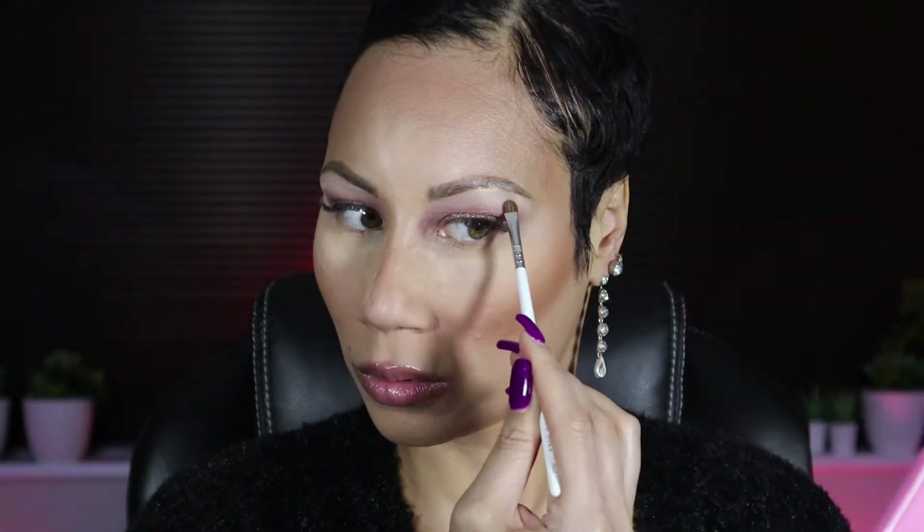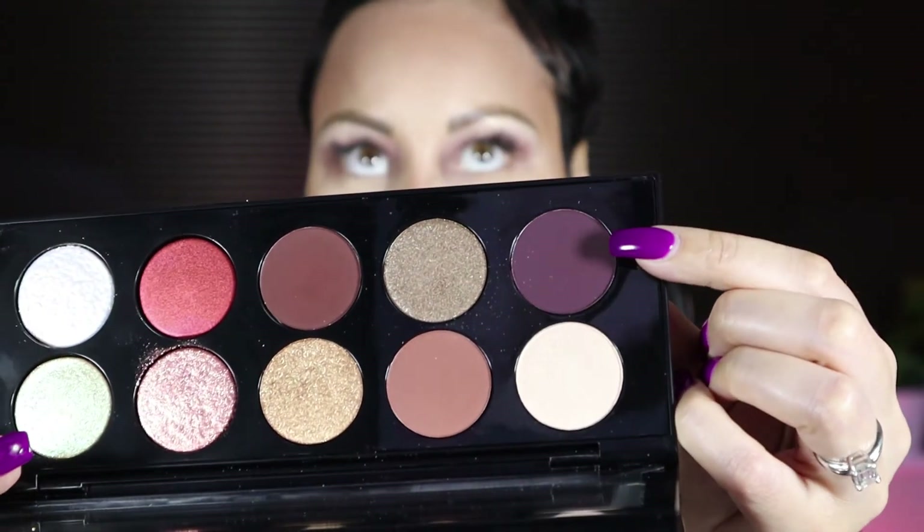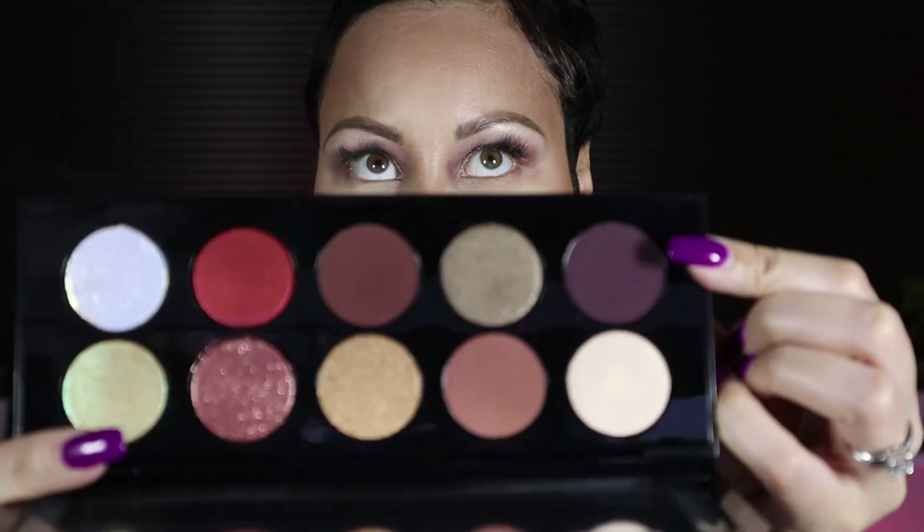Now I'm going to go in with my JH 42 brush by Morphe and I'm going to hit my inner corner and my highlight. Actually, I'm going to go in with Shin Scaddle Divine Glow and hit the brow bone. Now I'm going to go in with the shade Extreme Ubergine — that is this shade right here, this eggplant color — and I'm just going to go in very lightly on the outer corner of my eyes just to add a little more depth.